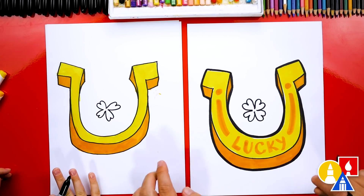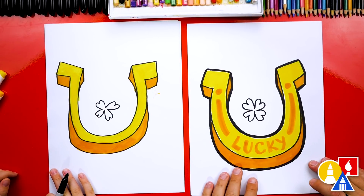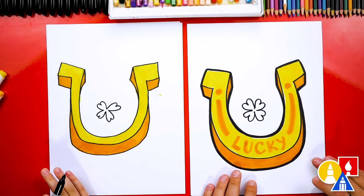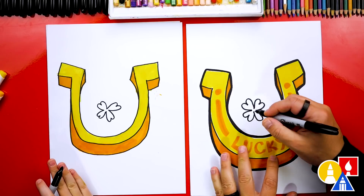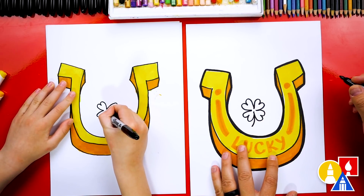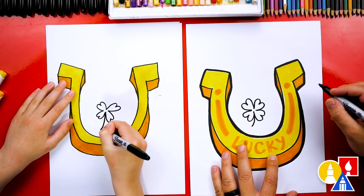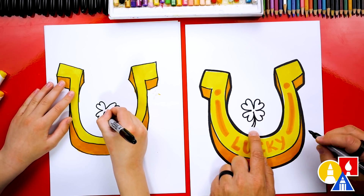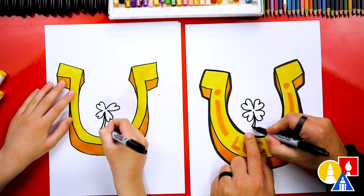I love that our two drawings don't look exactly the same — that's all right. The most important thing is to have fun and to practice. Now let's draw the stem for our four-leaf clover. We're going to draw a curve that comes out of the bottom, then another one right next to it that comes out a little further, and then connect them at the bottom.